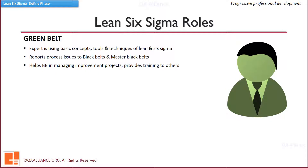Green Belts are capable of solving problems within their local span of control. They usually address less complex problems than Black Belts and perform at least two projects per year. Green Belts remain in their current positions but apply the concepts and principles of Six Sigma to their job environment. They may also be part of a Black Belt's team, helping to complete the Black Belt project.